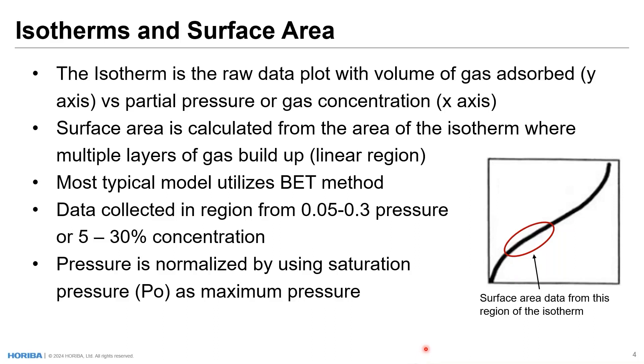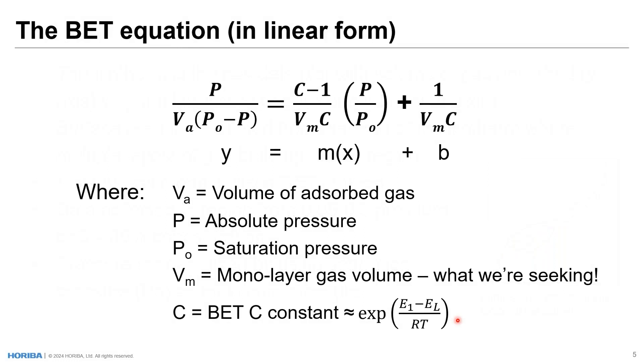Data are collected in this linear region, which typically — thinking of our x-axis as fractions from zero to one — spans from 0.05 to 0.3, or 5% to 30% gas concentration. Pressure is normalized by using the saturation pressure, or P0, as the maximum pressure. The BET calculation equation in linear form has as the y-value: pressure, saturation pressure, and volume adsorbed — all values we are measuring or calculating. The x-axis is the saturation pressure or relative pressure.